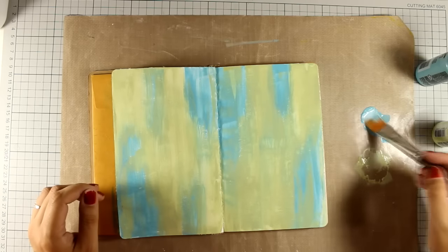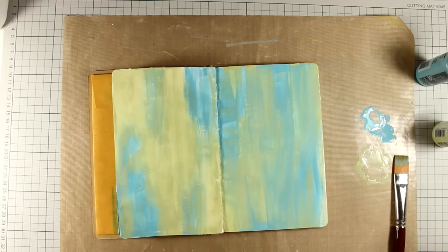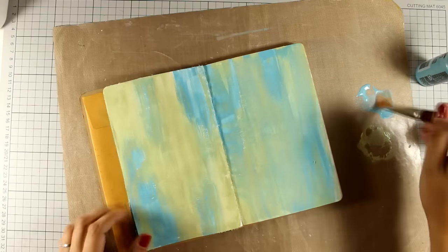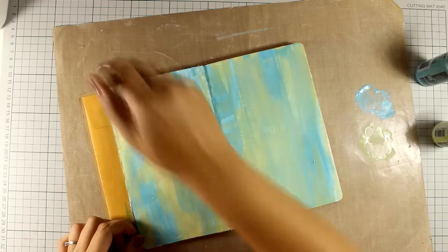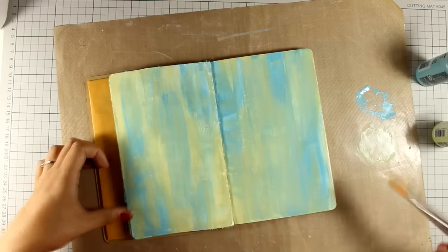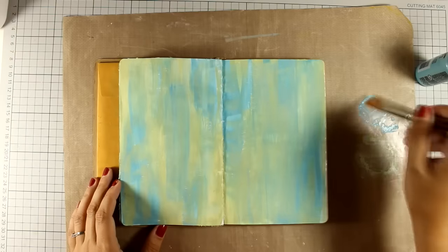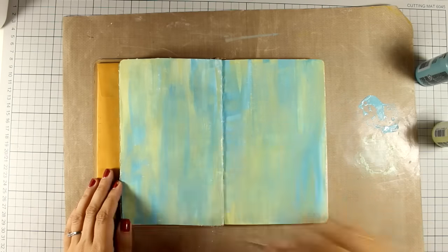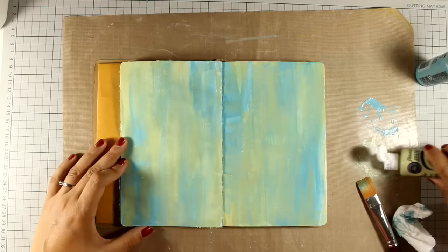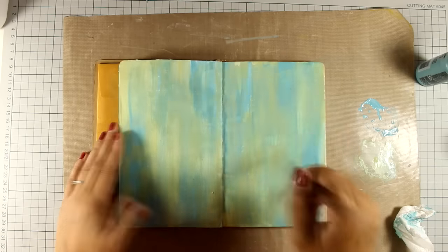Now I am going to use my brush again and apply a second layer using the exact same technique, making sure that everything is nicely blended and I don't have any gaps anywhere. I'm also using my baby wipe to wipe off areas. Notice how I apply the color — I am making sure that I don't cover up the whole background, and I'm using a baby wipe to wipe off areas since this is going to give a nice distressed look. My colorful background is pretty much finished and I really love the outcome.